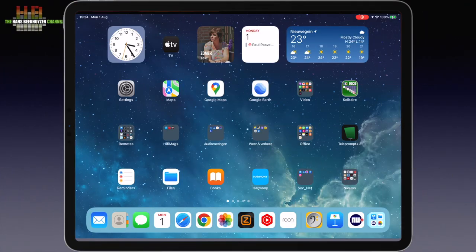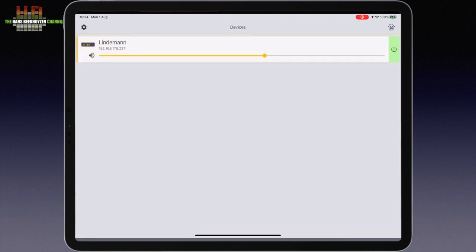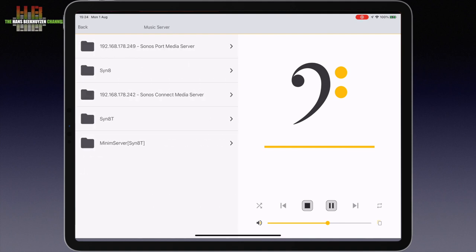Since there are no controls on the Network 2 apart from the standby switch and the WPS button, all control is via the Lindemann app or from any other DLNA or UPnP AV app. When started up, it searches for DLNA renderers and when it finds the Network 2, it goes to the main screen. If you use more Network or Bridge players, they will show up and offer multiroom playback. Since I only had one Network 2, I could not test that. When you select Music Server, it shows the music server or servers present in your network.